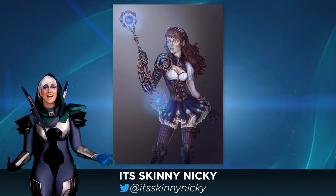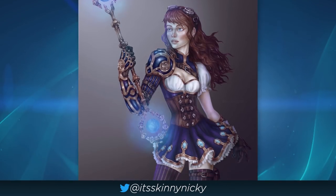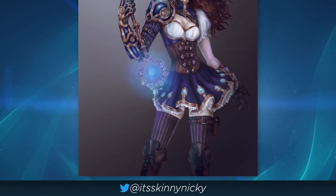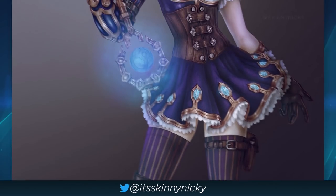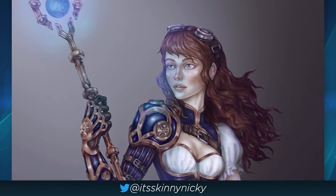Next, this Hextech Luxe skin concept by It's Skinny Nikki on Twitter. Using the hashtag Summoner Showcase, he showed us this amazing take on a different version of a Luxe skin. My favorite part is her arm, which looks almost like a prosthetic robot arm. This is one of those concepts that would be super cool to see as a cosplay because of the amount of detail that was put into the fabric.